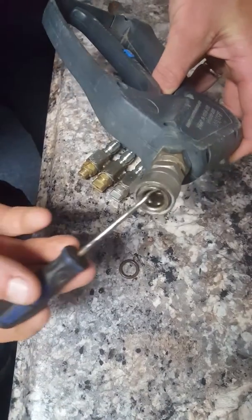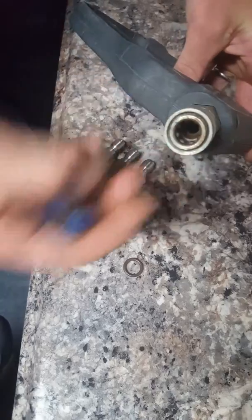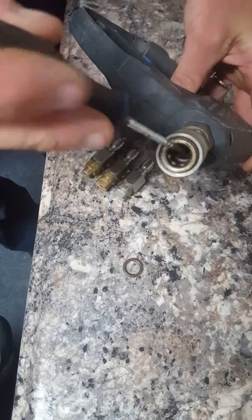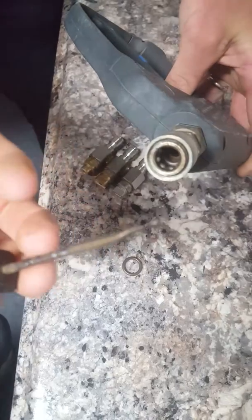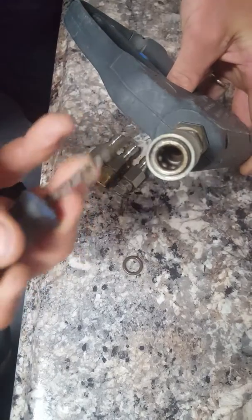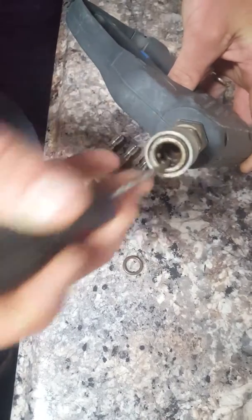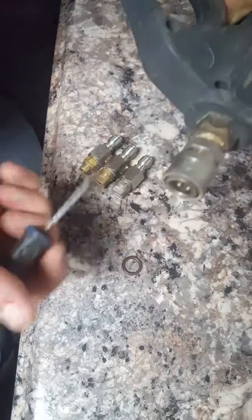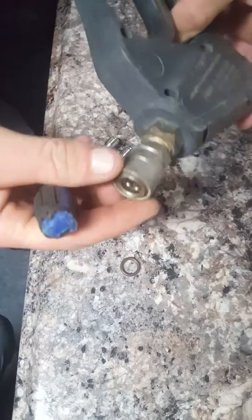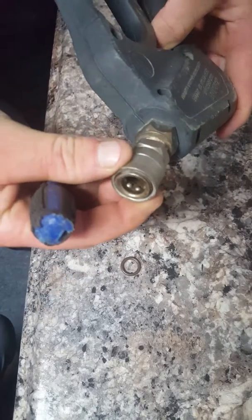Now we're going to talk about a torn O-ring. You simply stick the pick in at an angle and then stick it into the rubber — see how it's got a little sharp point. Stick it into the rubber and just pop it out, pop those pieces out, then tilt it upside down and they should fall right out. Get it cleaned out real good before you replace your new O-ring.